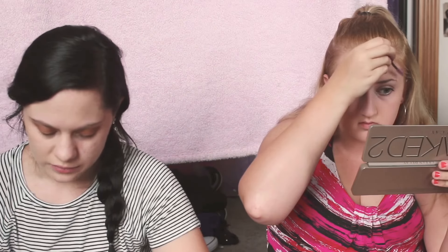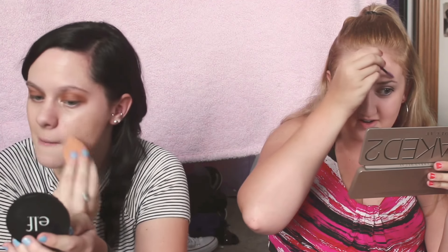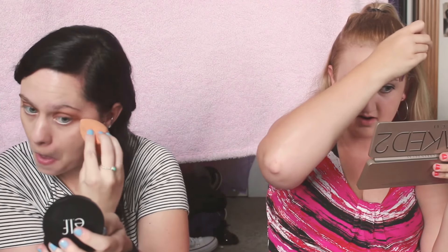I thought it was gonna be easier to do this one but it's harder. Why does it look so funky? Because it was like a dollar in a set with a fan brush and my beauty blender. Oh that's true — you don't have any liner. Oh my god, I'm going in with the wand. I don't own any liner.